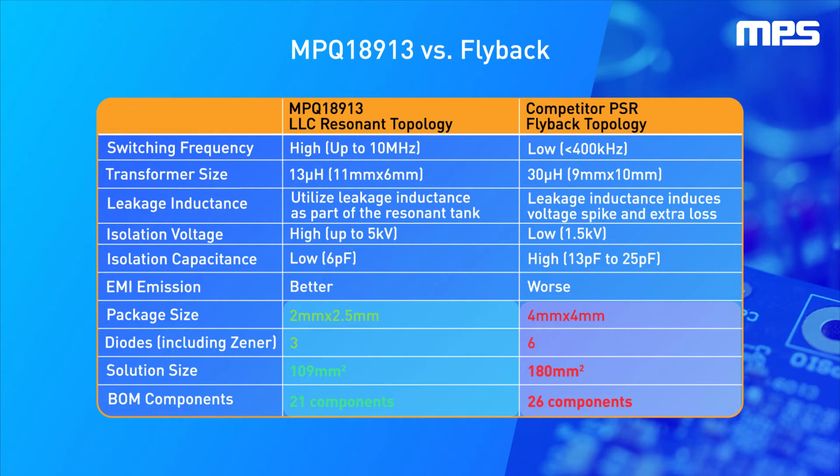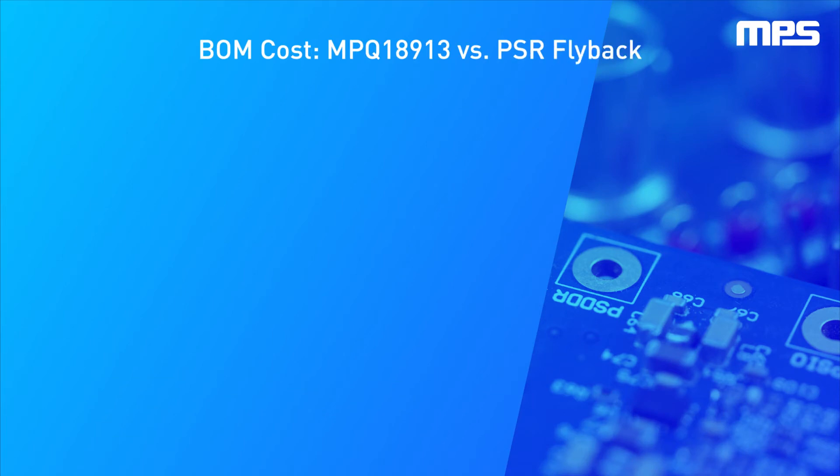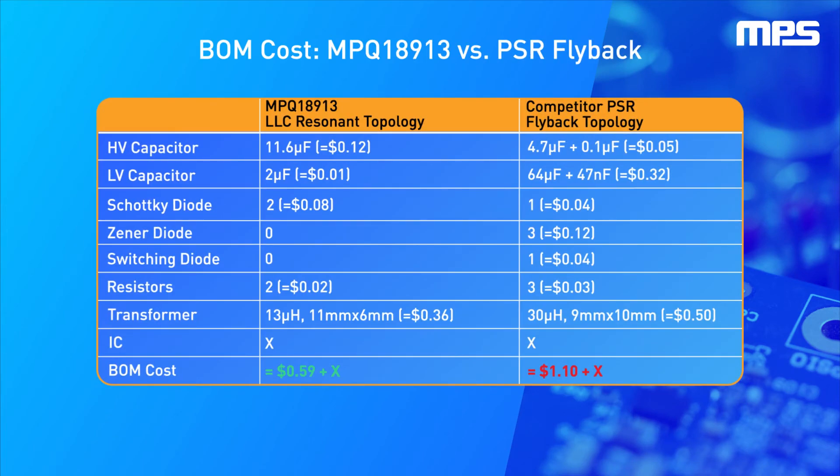There are several technical advantages in addition to decreasing the solution size. The total capacitance required for the MPQ18913 solution is much smaller, with 11.6 microfarads of high-voltage capacitors and 2 microfarads of low-voltage capacitors, compared to 4.7 microfarads of high-voltage capacitors and 64 microfarads of low-voltage capacitors in a traditional solution, resulting in more than $0.20 savings per IC.